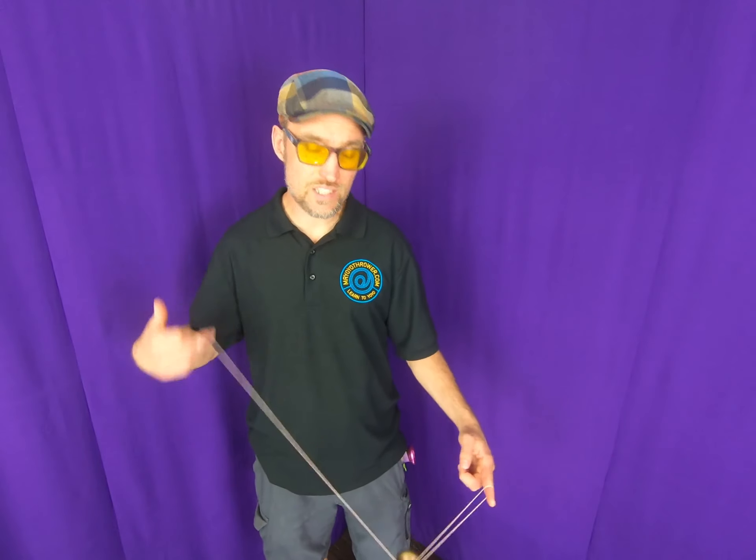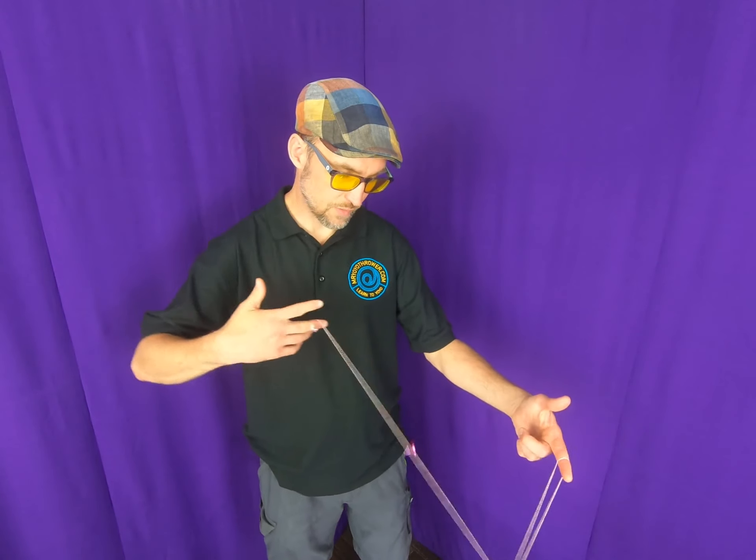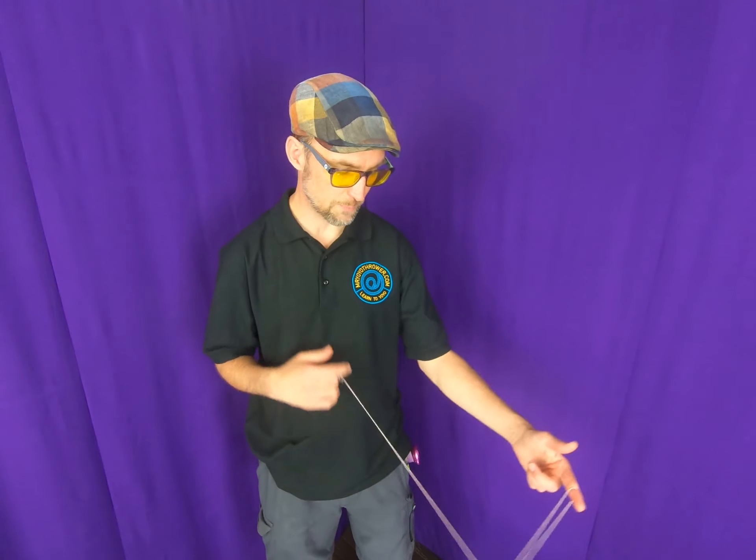It starts with your basic trapeze and an inside loop — that means the yoyo loops in between your arms. The technique for this is to push against the string and flip it over, although once you get good at it you can just swing and roll in.